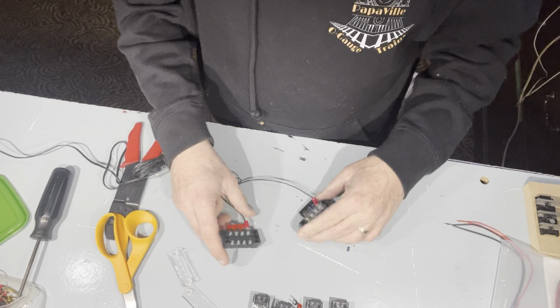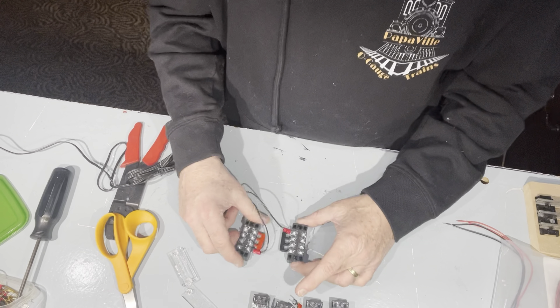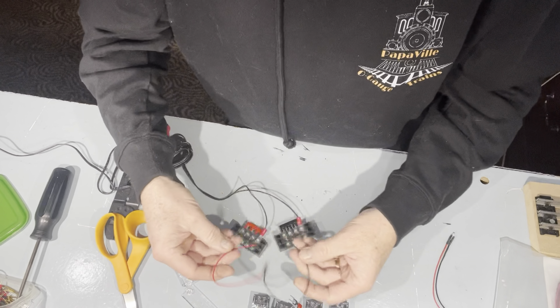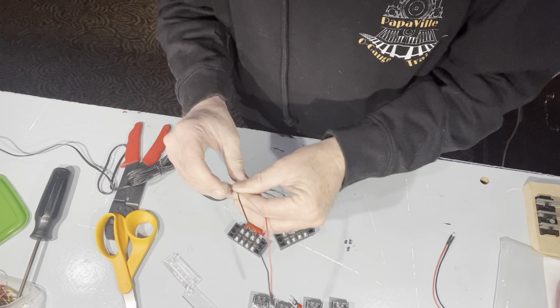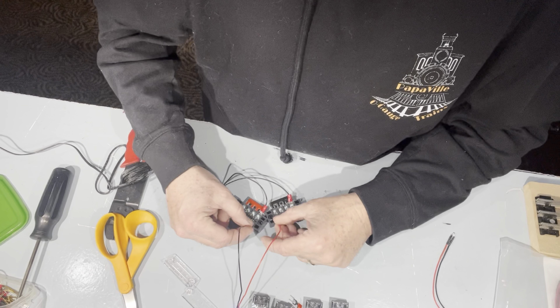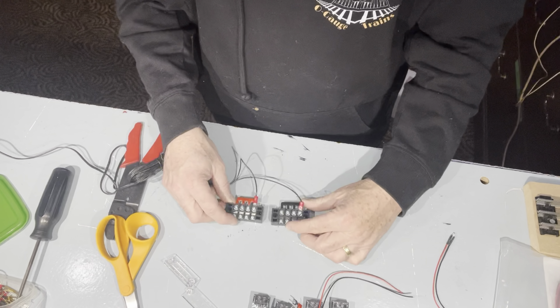I usually like when I put them on the layout to have it spread out a little. I'll run my wires — these are actually DC lights so they have to be the right polarity. There you go — and then you could have multiple going off of each one going that way.